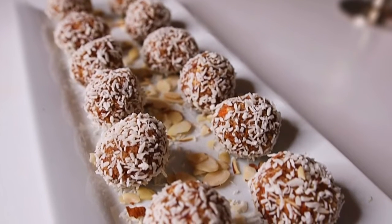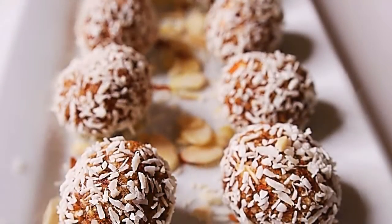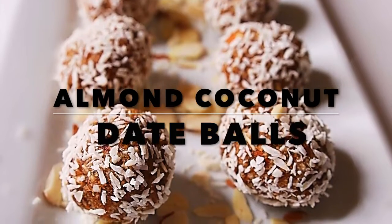Hello friends. Today I'm going to be making a delicious vegan treat and the best part about it is it only has three ingredients and it's fast and easy to make. If you're interested please keep watching and I hope you enjoy.